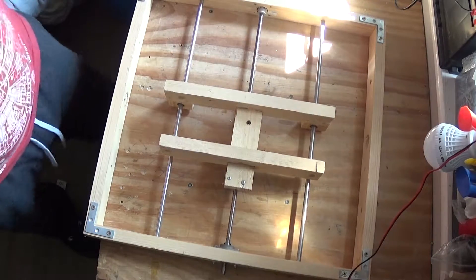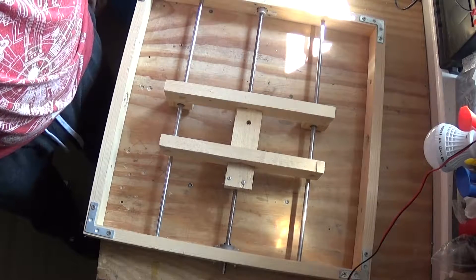Now I'm going to remake it all, remake it from the start. So let's take this apart first.